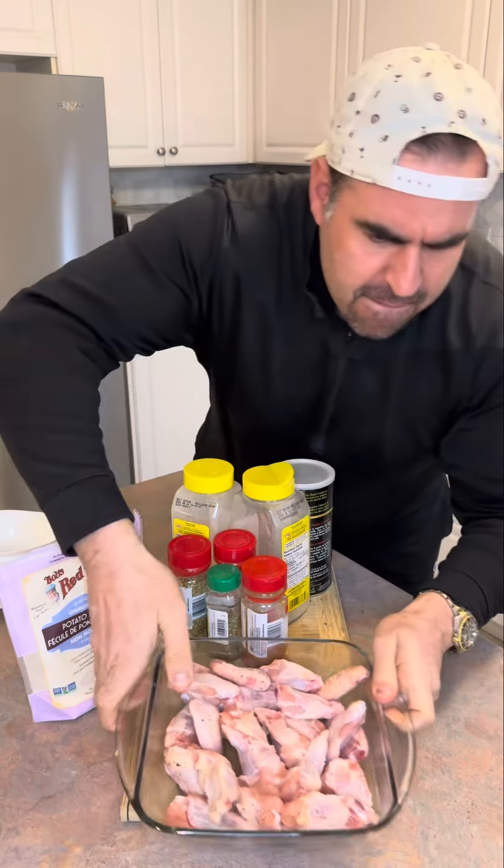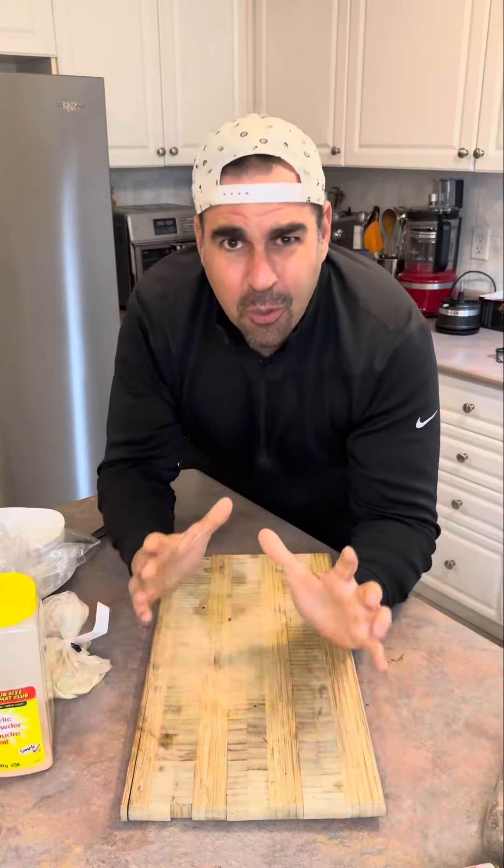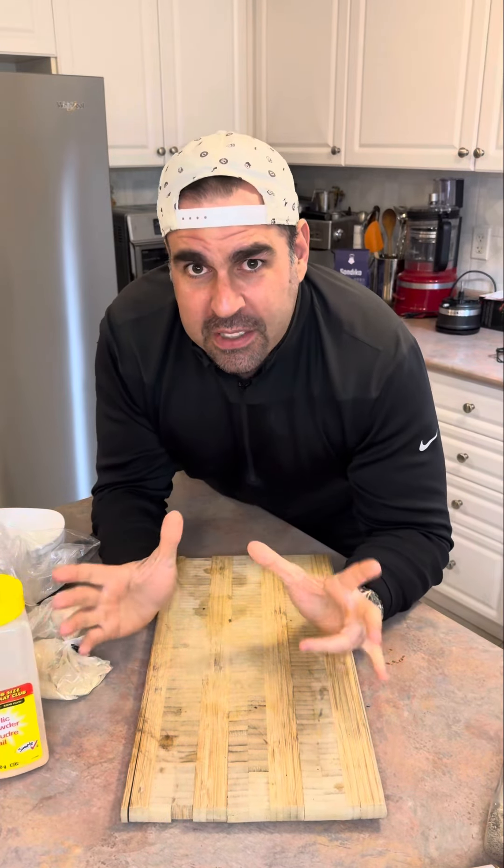It's a Super Bowl! This is no time to mess around with your game day food. We've got to make great chicken wings for the big game. We're going for a touchdown on our chicken wings today.